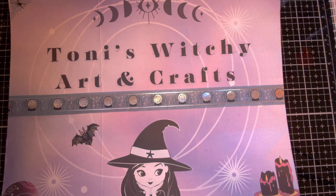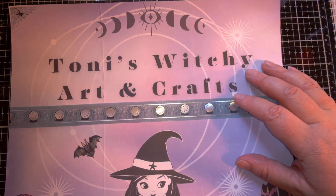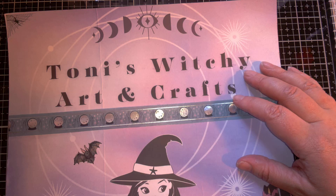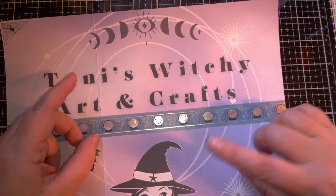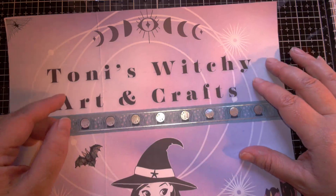This is a quick little Dollar Tree haul and one magazine that I got from my local grocery store. I had physical therapy this morning, so I wanted to go to Dollar Tree afterwards, because I had a $5 gift card that I won from Mystical Misty here on YouTube. So I wanted to go spend that, and I went to a different Dollar Tree than I did last time, just to see what Halloween stuff they had out.